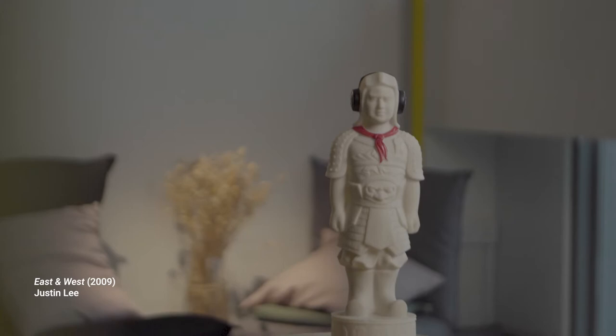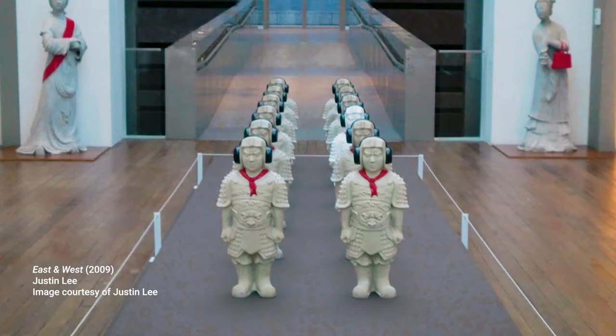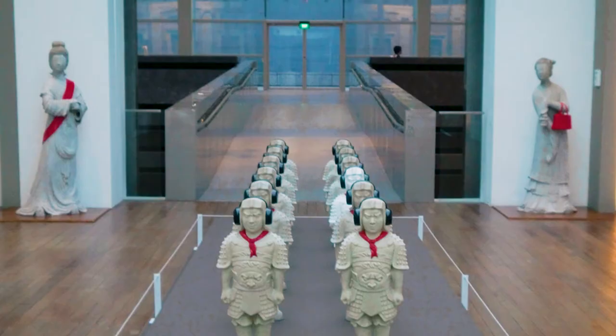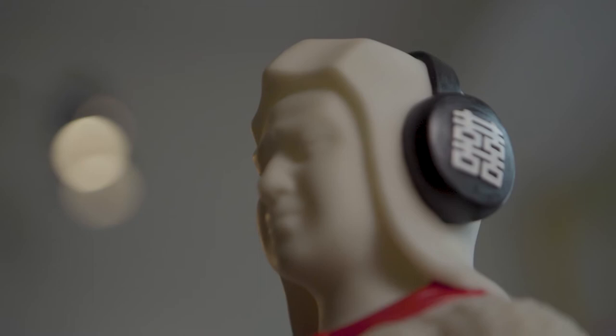East and West is a series of artworks by Justin Lee comprising sculptures, prints, and paintings. Part of the series includes a small army of ancient Chinese warriors, modelled in reference to the terracotta army found in the mausoleum of the First Emperor of China. However, these are accompanied by some anachronistic modern accessories — objects from our time that appear out of place next to the ancient armour they wear.